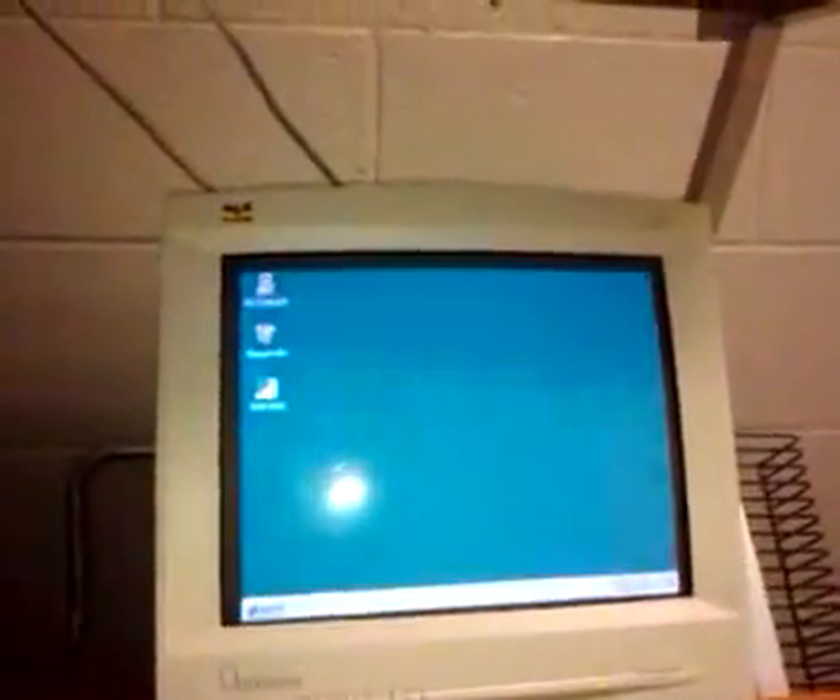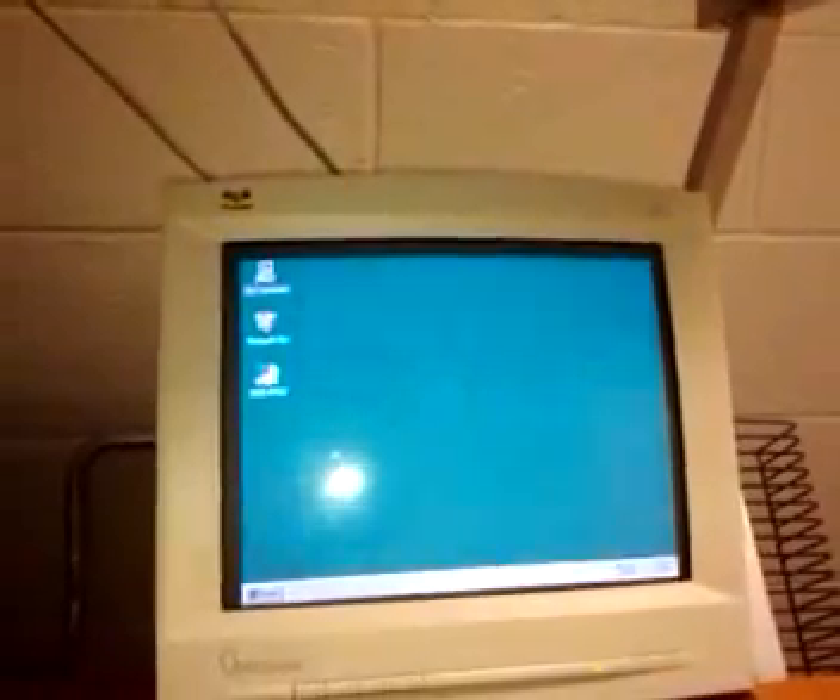To calibrate the BOD Pod, first you want to turn on the computer and select BOD Pod. You'll hear the BOD Pod turn on. You want to let it sit for 30 minutes before doing any further calibration.